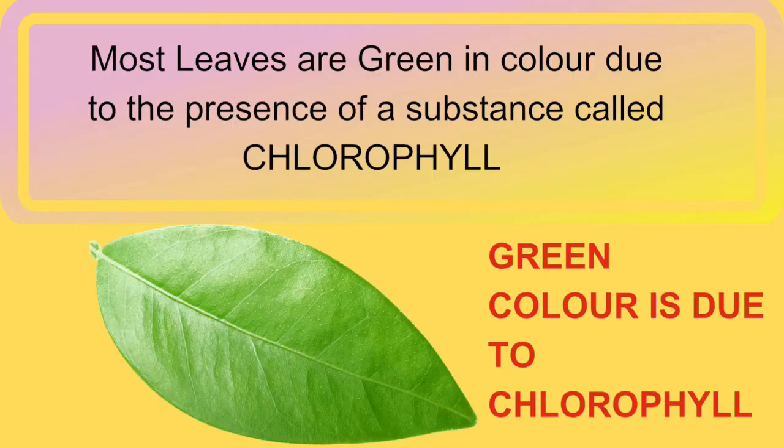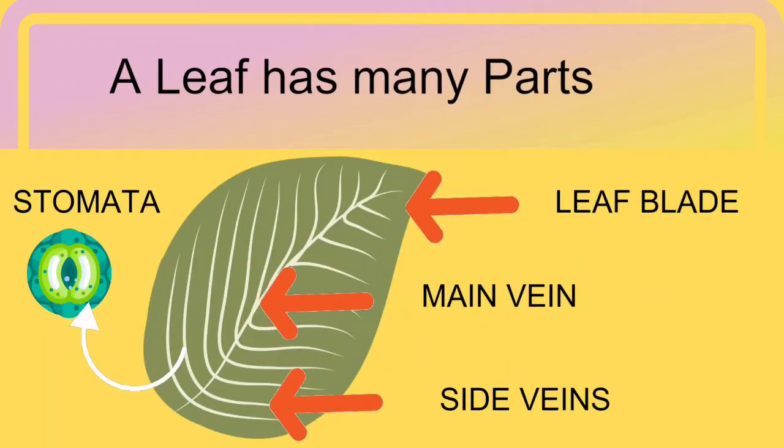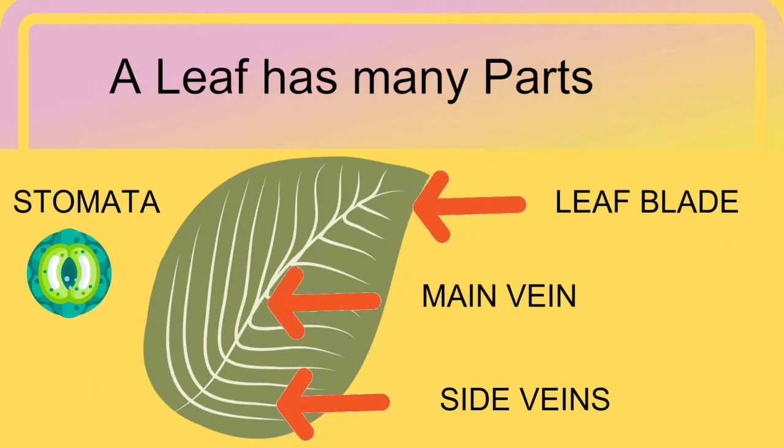So children, if someone asks you why leaves are green in colour, you can say it is because of the chlorophyll present in the green leaves. Now let's learn about the different parts of a leaf. A leaf has four main parts: leaf blade or lamina, main vein, the side veins, and tiny pores called stomata.